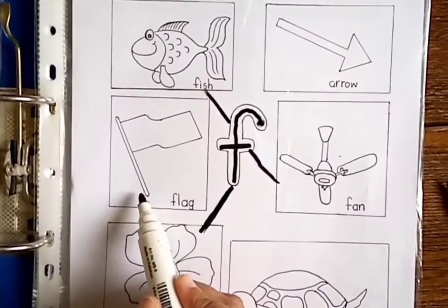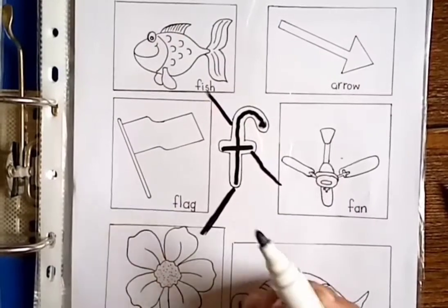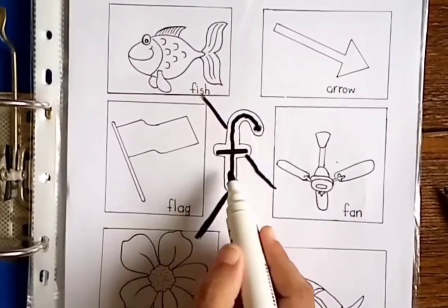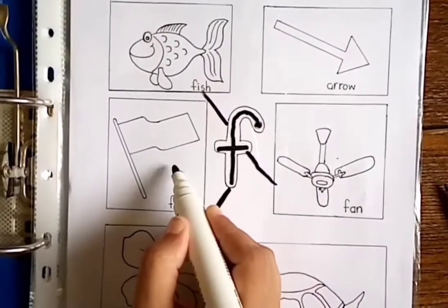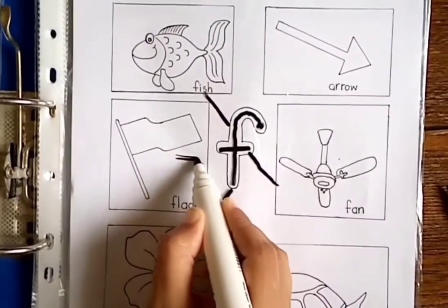Now which picture is this? Flag. F — flag! What is the beginning sound of flag? F. Flag. So we match flag with this sound — F.